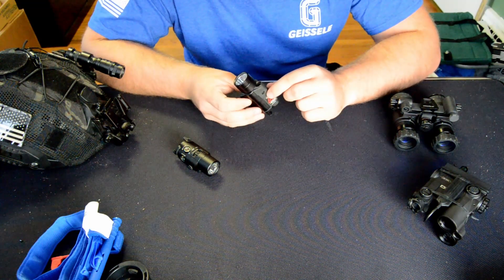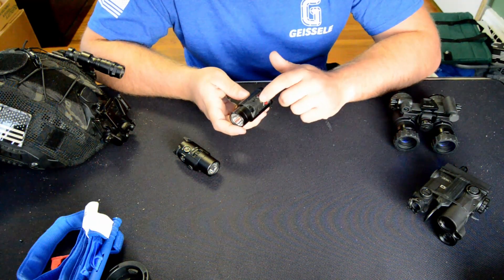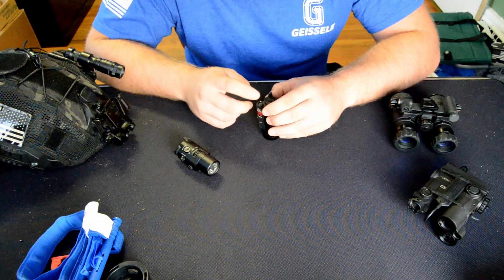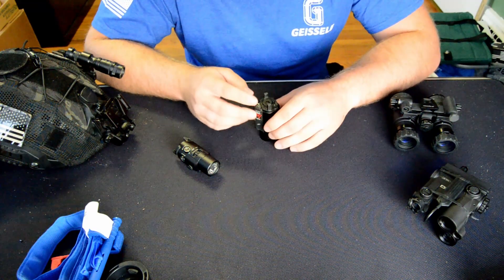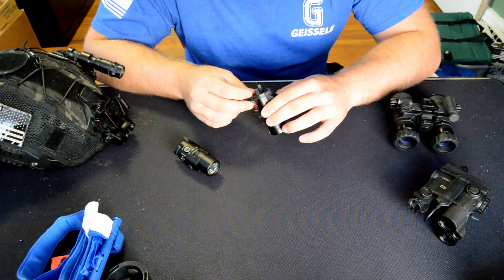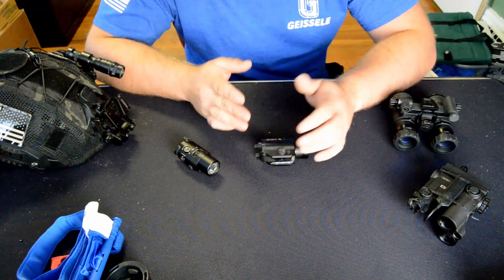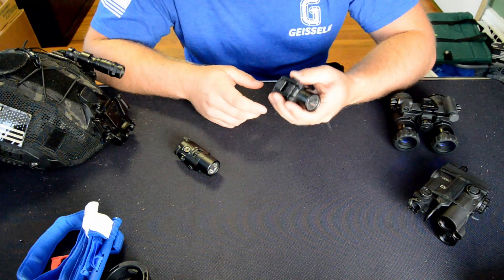On the bottom is an infrared laser, zero-able via small screws, but there are no clicks on the adjustments. On the back there is a toggle switch which toggles between laser only, illuminator only, and laser and illuminator. I find this very handy — it's a feature I miss in other lights. I can turn just the laser on if I need it, or just the illuminator on when shooting with a red dot, so I don't have to worry about my red dot and laser not being zeroed and seeing two dots. This is one of my favorites.